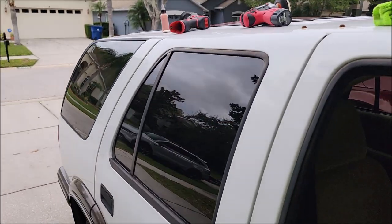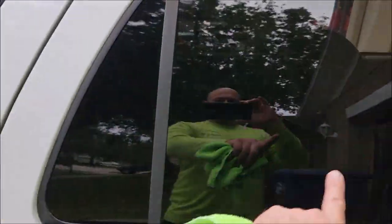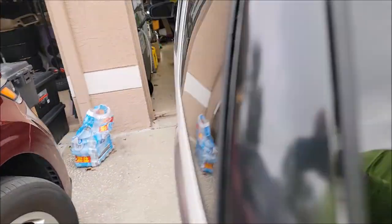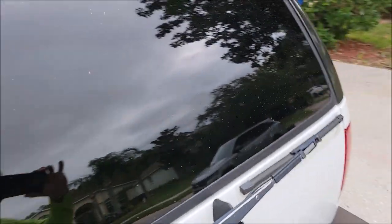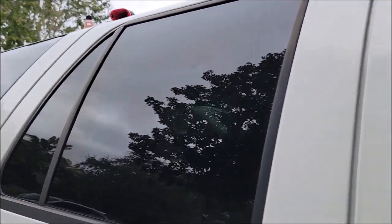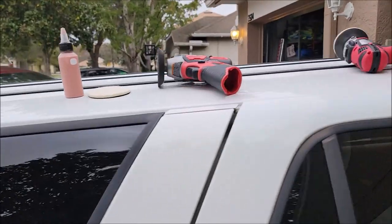I charge $50 a window. So this would be $50, this would be $50, this would be $50. I will give a package deal for all the glass, but if it's just one or two it's about $50. You can really see that big polished patch in the center there.